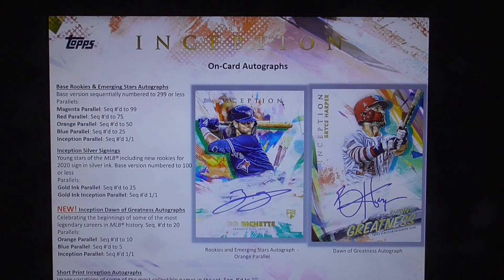Base rookies and emerging stars autographs: base versions sequentially numbered to 299 or less. The parallels: magenta numbered to 99, red to 75, orange to 50, blue to 25, and Inception parallel one of one.